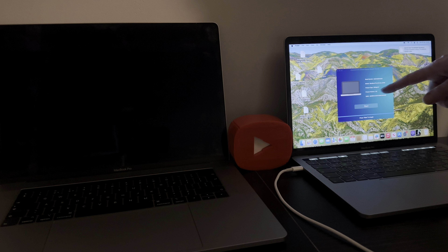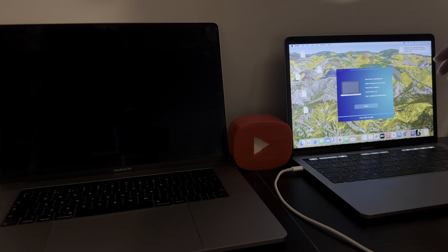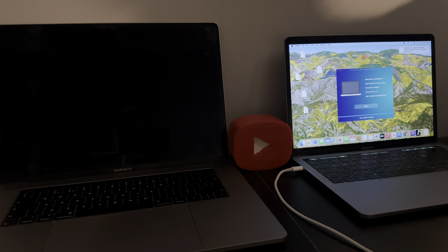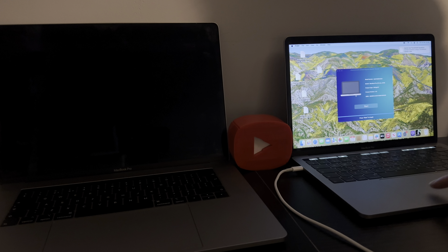As you can see it's on the latest Bridge 9.0. At this stage a payment page will pop up like an order form, and all it will ask for is your name and email address. To get a discount, use my promo code: icloudhelper029 — all one word. Then click Buy Now, go through checkout, and then simply click Start to let the bypass commence.